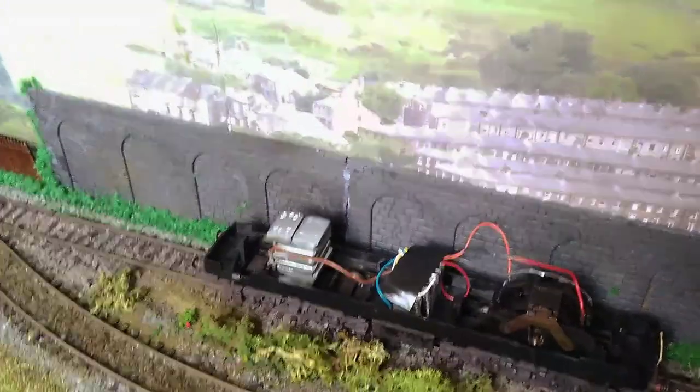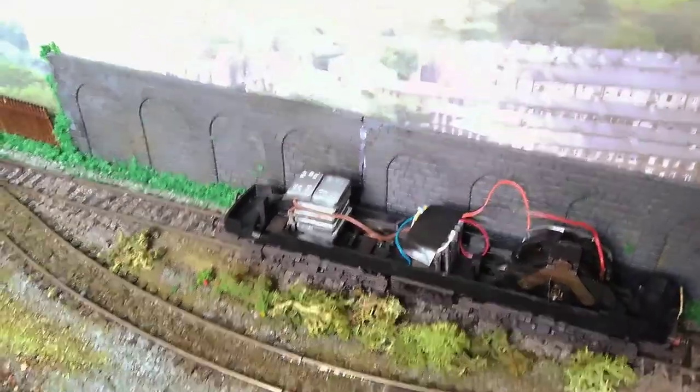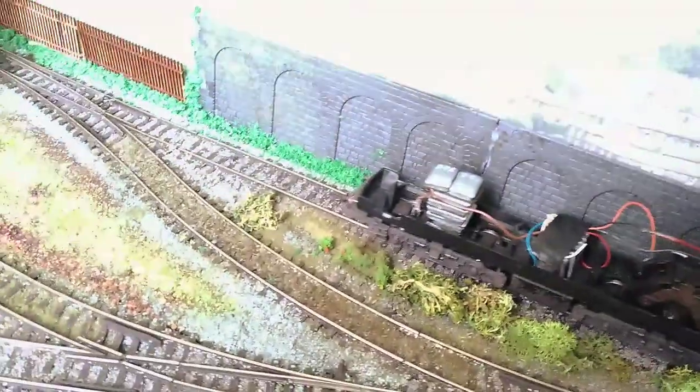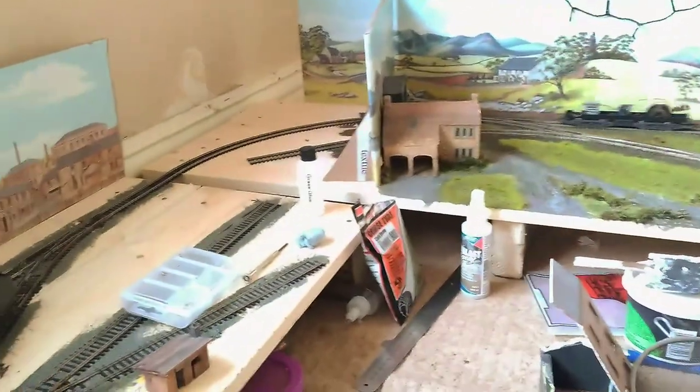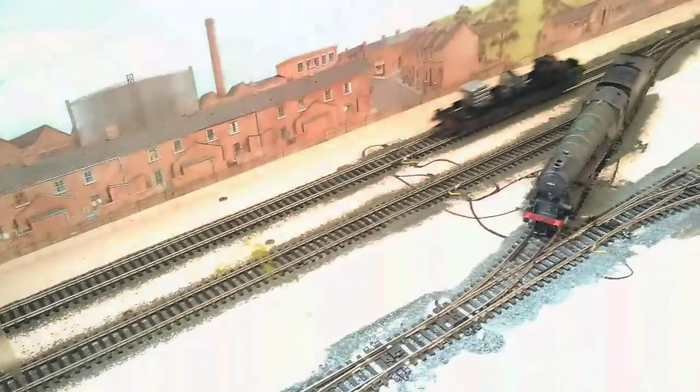When I first got it, it wouldn't move very well at all. The DCC chip is already done and it was 40 quid, so it's the ideal starting point for a bit of a project.